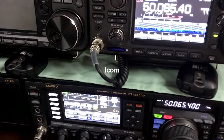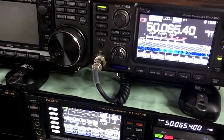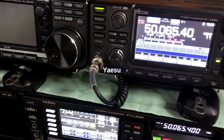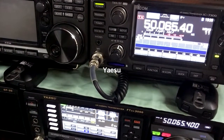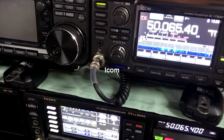Back to the ICOM. Back to the Yaesu. Back to the ICOM.